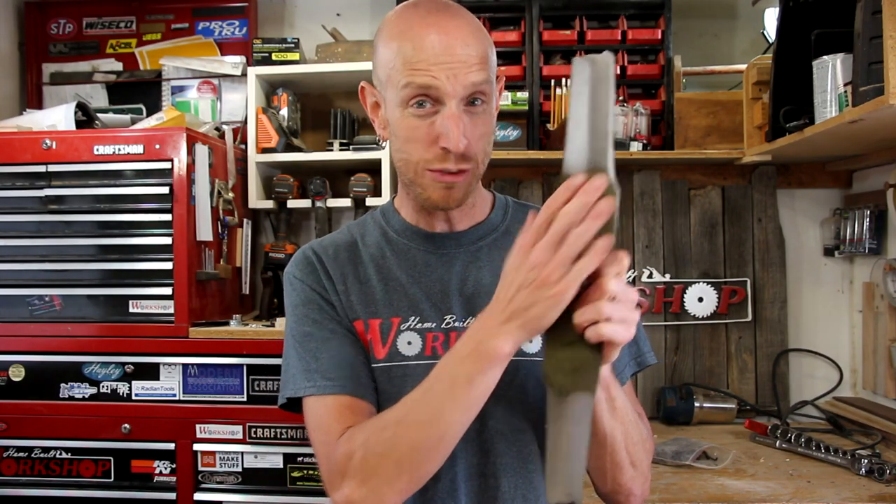What's going on everyone? Welcome back to this episode of Homebutt Workshop. Today I'm going to answer a question that I've been asked a few times recently, and that is: how the heck do I sharpen my lawnmower blade? Check it out.